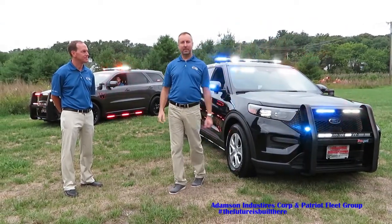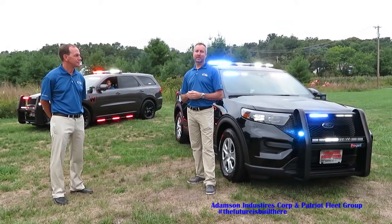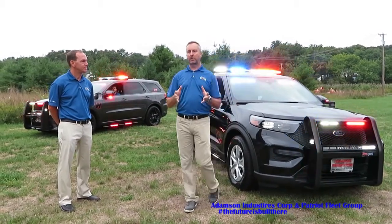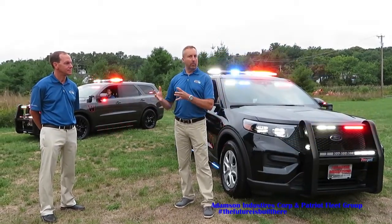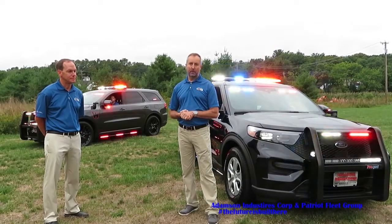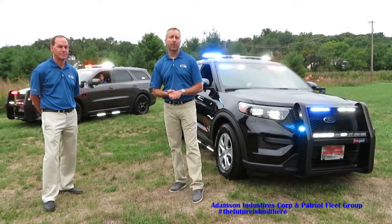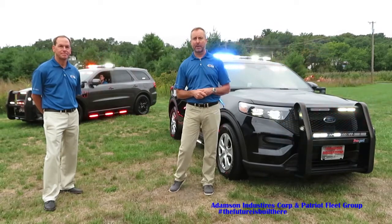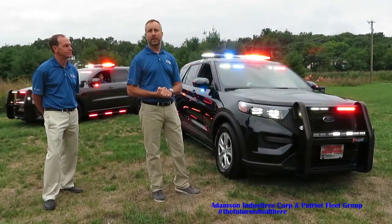First on the list of our demonstration vehicles this year is an all-new operating system called Wieland's CENCOMPOR. CENCOMPOR is a control unit similar to our previous systems like Cantrol and Carbide. This one runs off a brand new network protocol we call WECANX — a very fast, very robust CAN bus network protocol that drives all the peripherals around the system, like the light bars, the siren amplifiers, the expansion modules, and things like that.